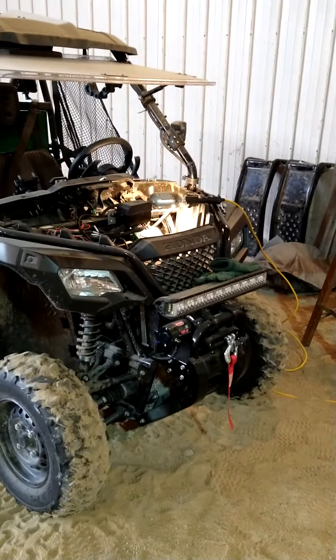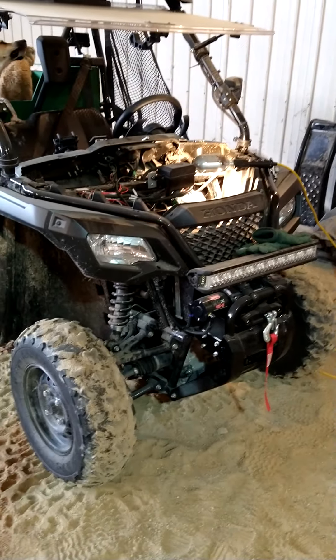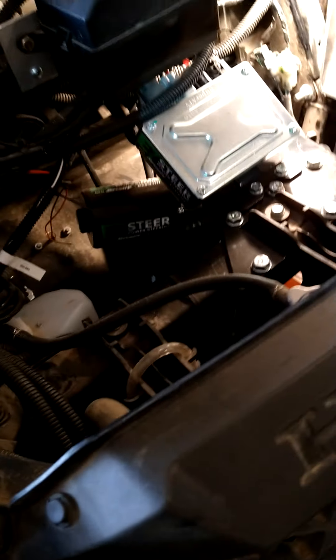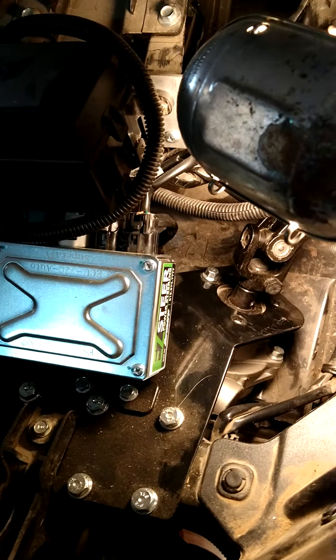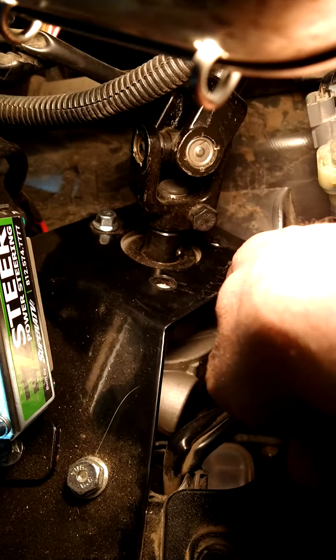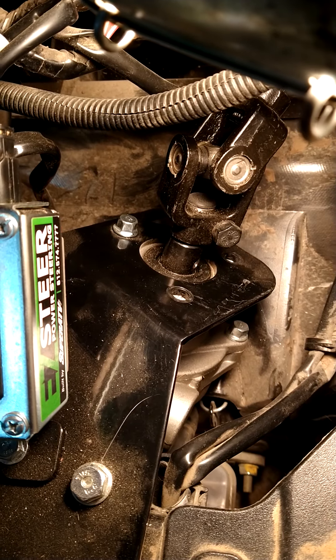Okay, this is my first attempt at making a video so you'll have to bear with me. What I'm videoing is my Pioneer 500. I've put in the power steering from Easy Steer. Before I bought this, people were complaining about this bracket that the pump goes on — it moves up and down. There is a video on it, so when you turn the key on with the engine running and you turn...